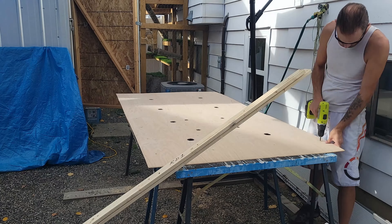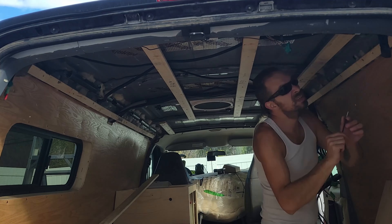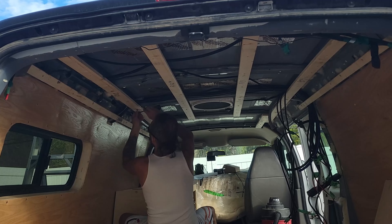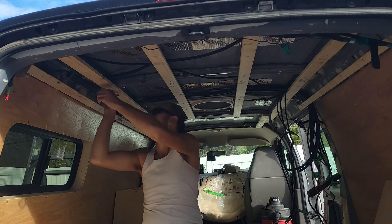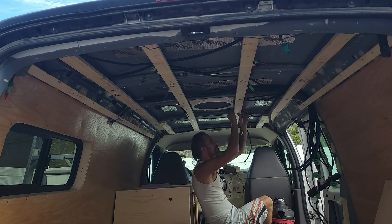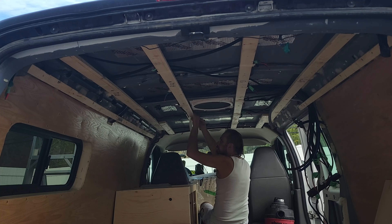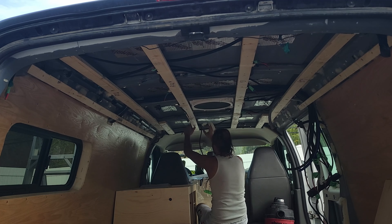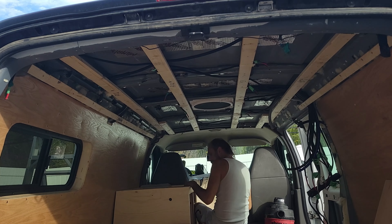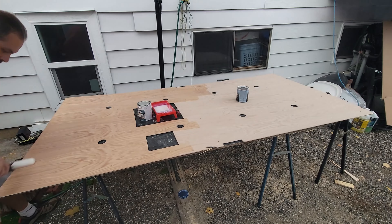Once I was done with the last two boards I reinstalled them back onto the van. Once I had finished tightening all the bolts, I went ahead and taped all the wires back up so when I put the ceiling up all the wires were in the right places. Once I had test-fitted my ceiling, I went ahead and marked all my electrical wires. Once I was done that, I went and water-sealed the back of my panel.